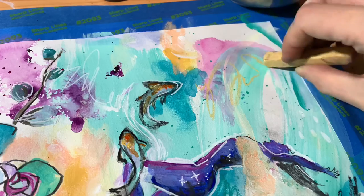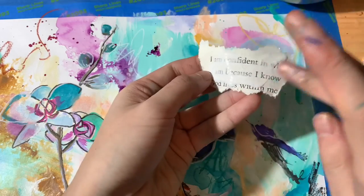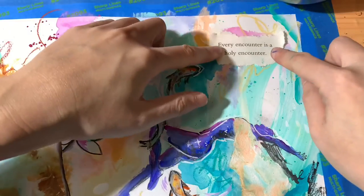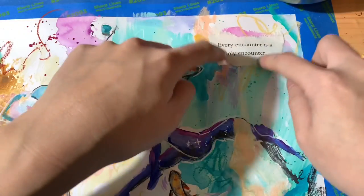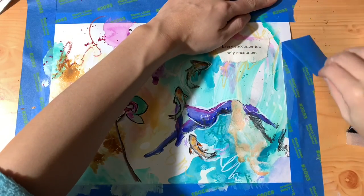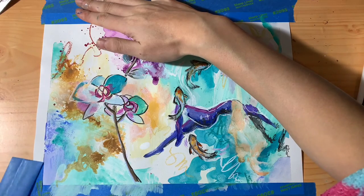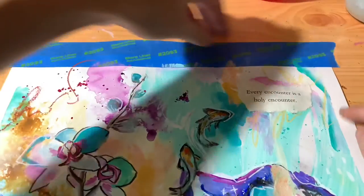I'm adding some finishing touches to the piece here and there and gluing a quote from a book that I love that says 'every encounter is a holy encounter,' which is such a beautiful reminder. I'm feeling complete so she's finished, and I'm ripping off the tape.